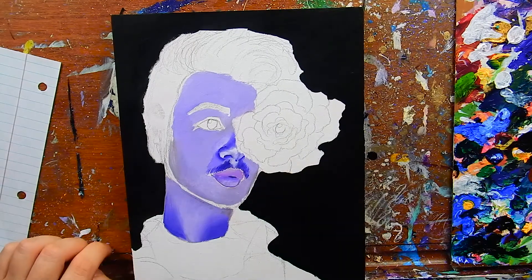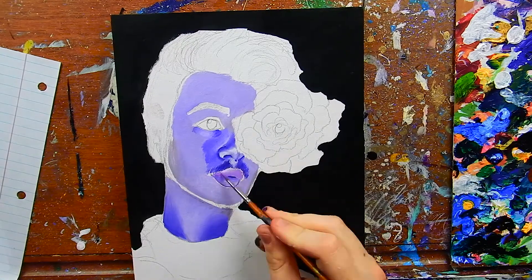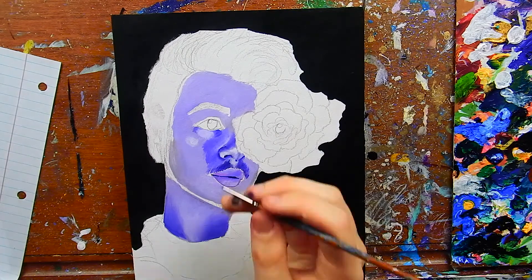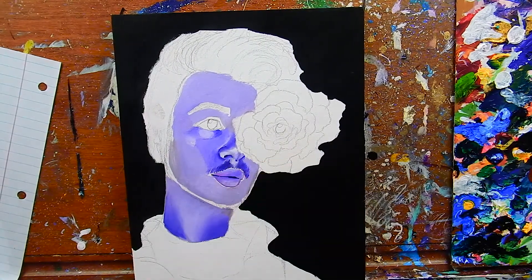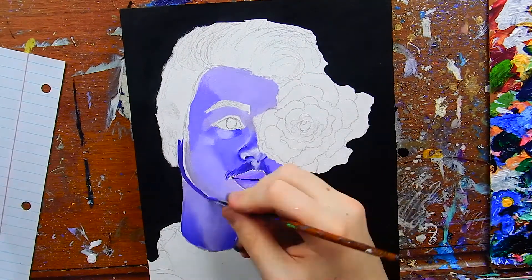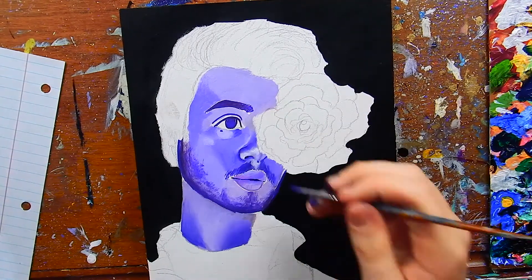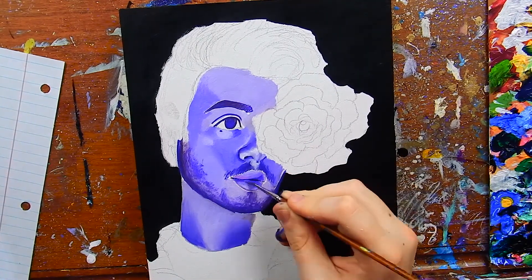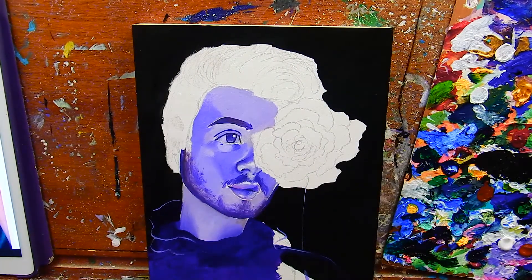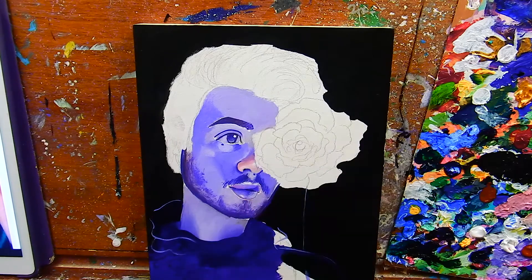It took me a few years to get to where I am today. I'm not saying my portraits are amazing — they're not like immaculate renaissance works of art — but I think I can help you guys out with some tips. I've also only been painting with acrylics since the very beginning of 2016, then I started oils in 2017, and now I'm back to acrylics because oils are just too much.